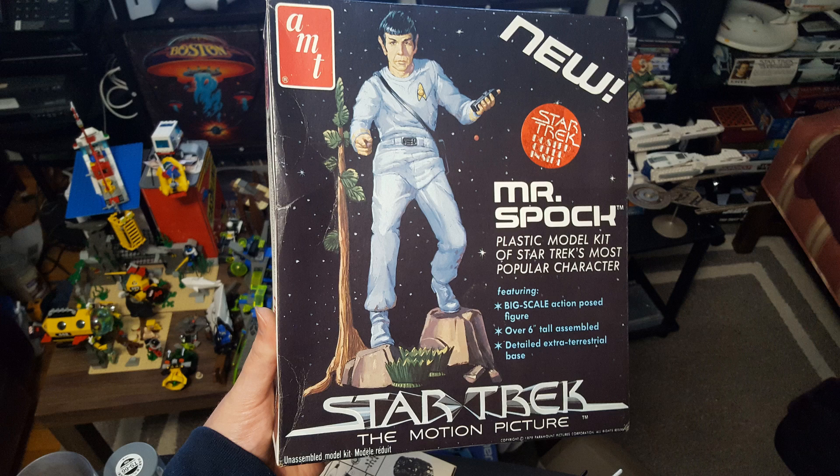This is actually a re-release of an earlier kit. They had to change some of the details around — they took the phaser out of Mr. Spock's hand, changed the uniform, and removed a three-headed serpent that Mr. Spock was facing off with. By this point the model was over 10 years old when they redesigned it to come out in honor of the first movie.